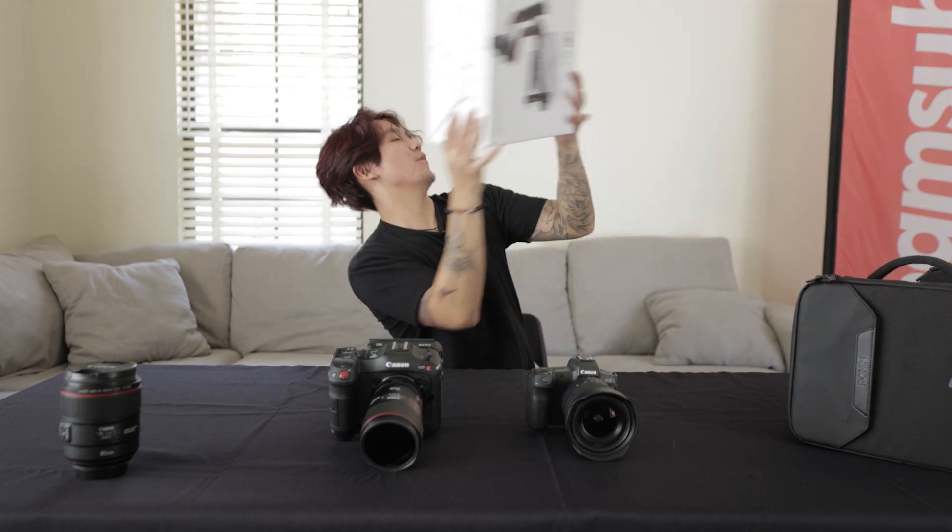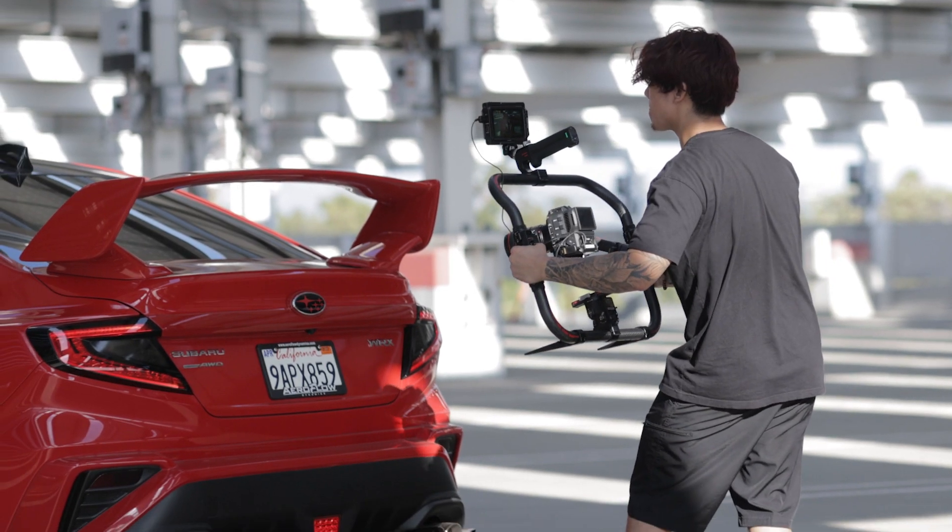What's up guys? So we have a new toy, the DJI RS3 Pro. And since I do prefer using dual grips, I went ahead and purchased the Tilta Advanced Grip for the gimbal.